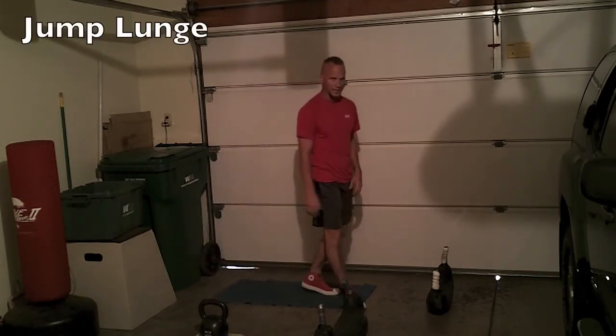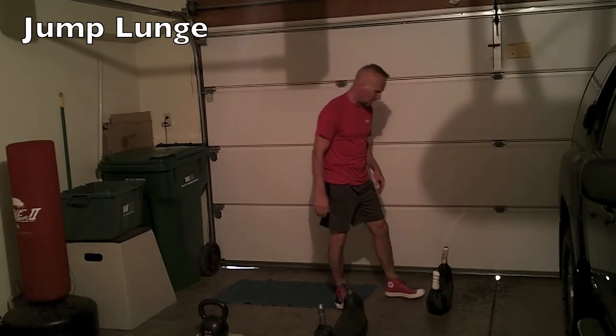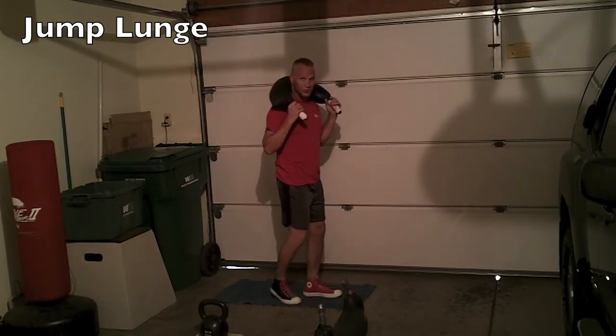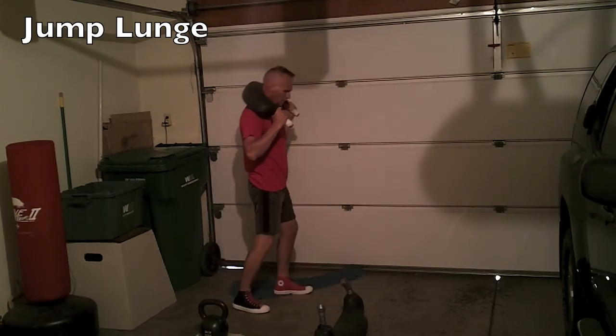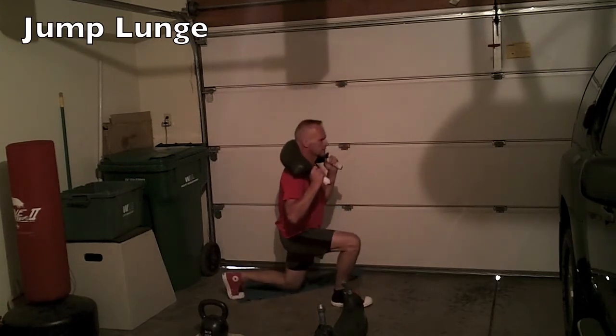The next exercise is a jump lunge. I'm going to use the Bulgarian training bag — flip it over onto the back and do your jump lunges. Step down into a lunge right into the other side.